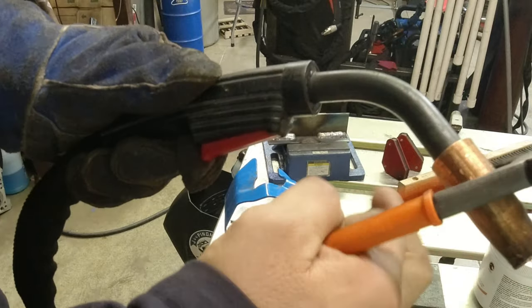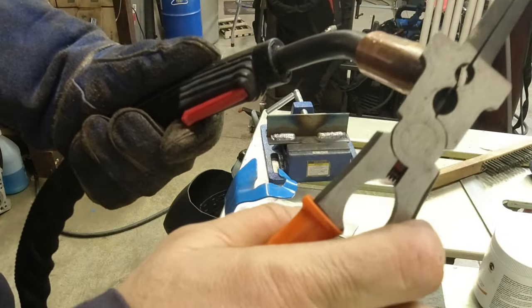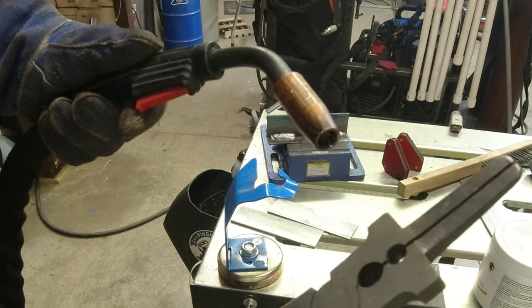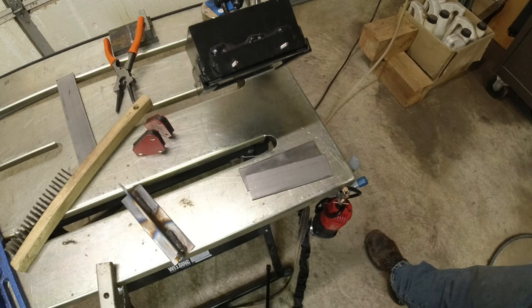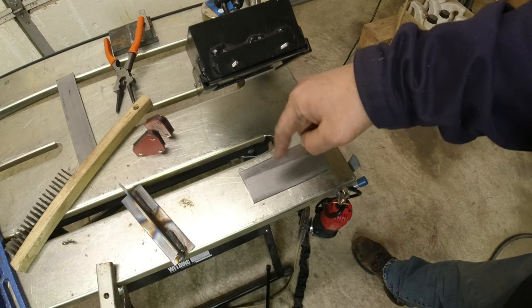These pliers do a lot of things — use them for the cup, for the tip, and to clean as well. They're pretty handy. Those were all fillet welds. Let's do a lap joint real quick. We'll weld this lap joint and do a little cursive E as we weld.